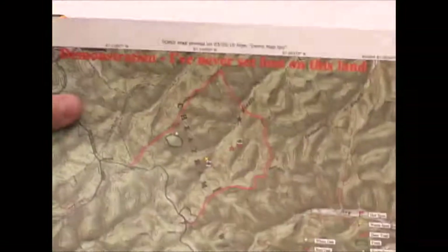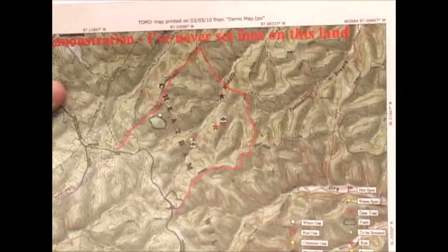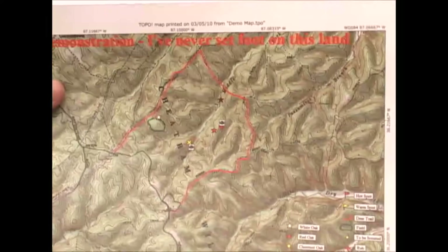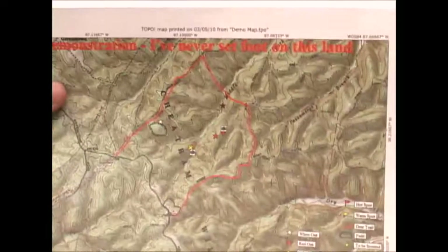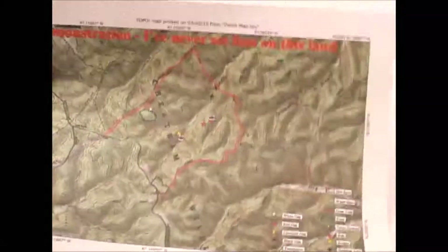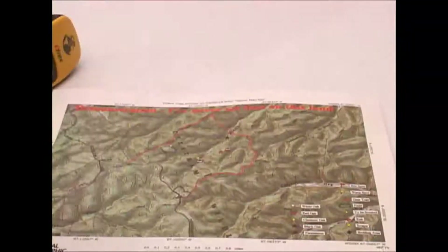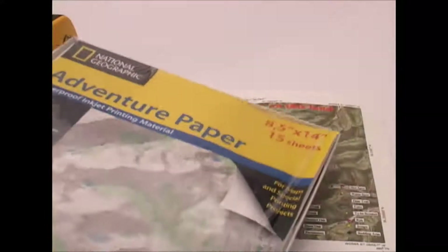generally I'll just print this out on plain paper and take it out to the field with me so that I can take a pencil and write on it, knowing that the map is probably only going to last for a week or so until I add more data points. I don't go to the expense of printing it on adventure paper — this stuff is not terribly expensive, but it isn't cheap either for something you're going to use once and throw away.